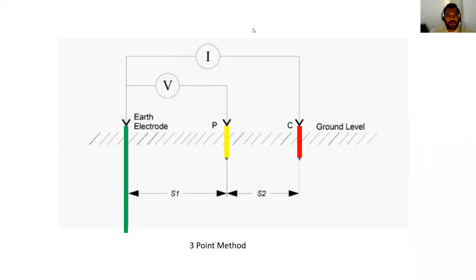In this slide you are seeing our earth electrode. This is our earth electrode, and then you have a yellow spike and red spike. Usually we are keeping 5 meter distance from the earth electrode, then yellow spike and red spike we are keeping 10 meter distance. Using the formula V is equal to IR — Ohm's law — from there R is equal to V by I. From this formula we are measuring our earth resistance.